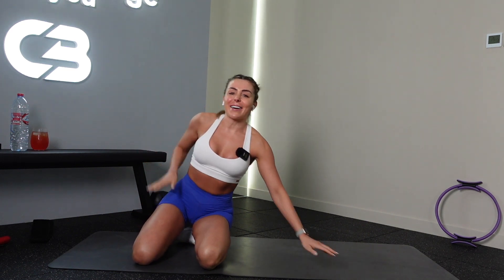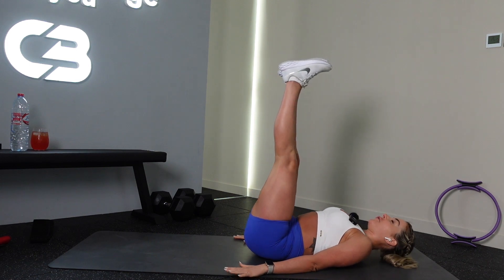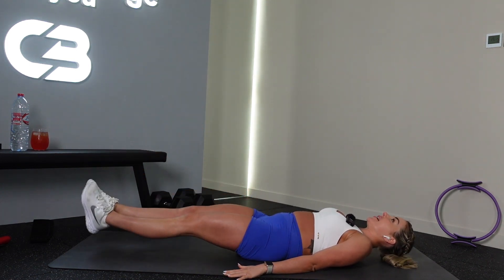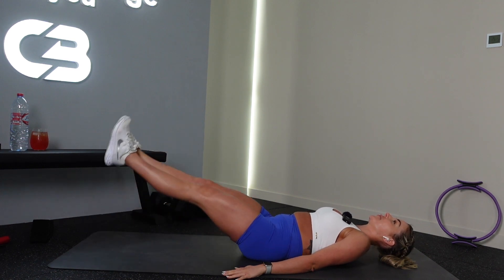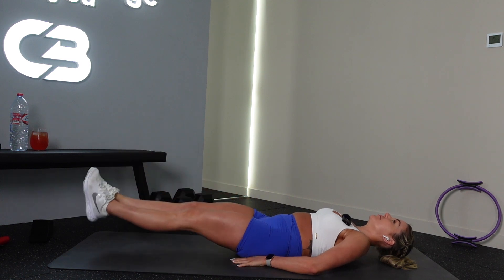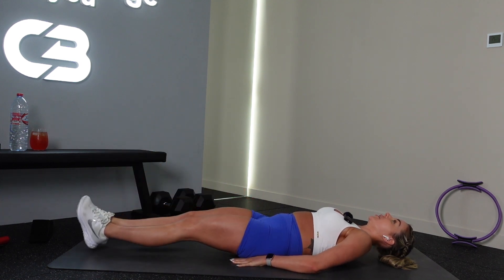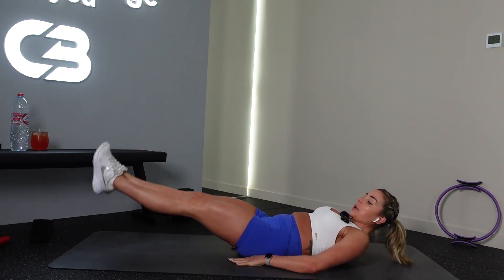Yes team, five minute abs today — we are doing lower abs. Lay down flat. We are starting off with a one and a half rep leg raise. You're going to make tiny little leg raises at the bottom, really small. Press your back into the floor. Good job, press it into the floor. Nice work.